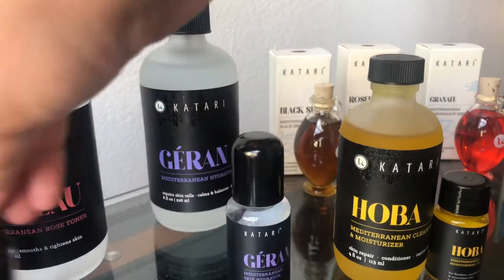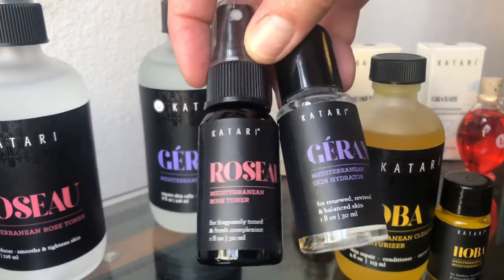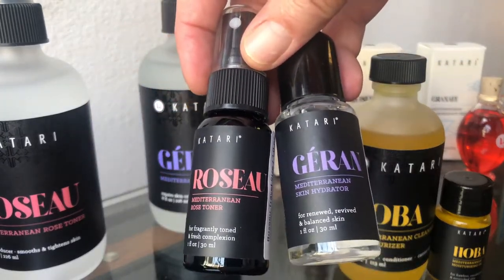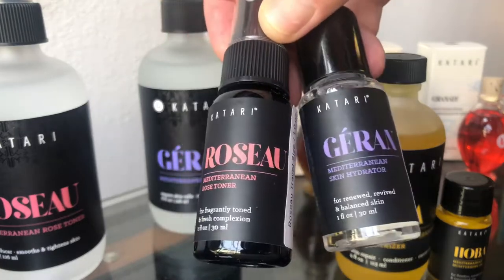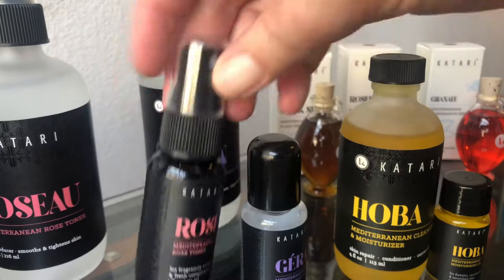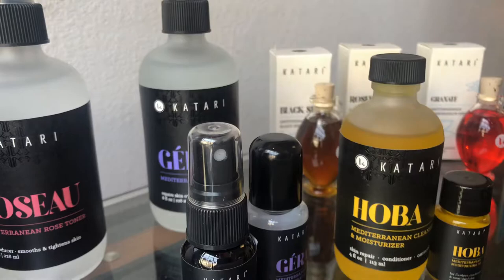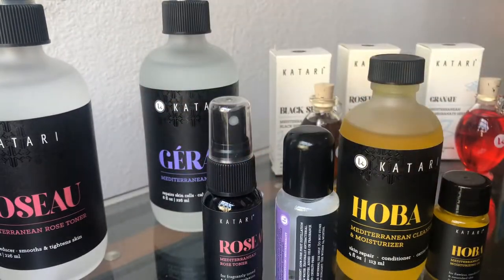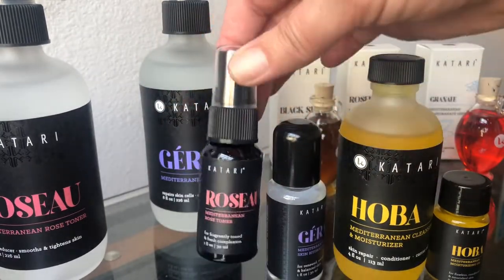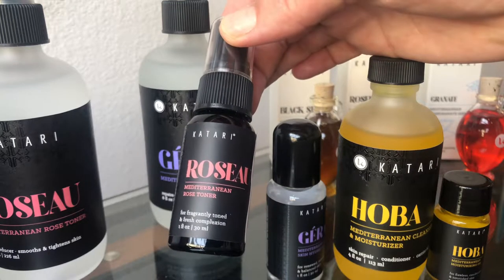We talked a little bit about using water to hydrate the skin. These are two waters that come in the Qatari line — there's the Rizzo, which is rose, and here's the Geranium, Geron. The difference with this versus a typical rose water is that most rose waters I've used are called hydrosols — that's the water that's left over after the oil is taken out, and they sell that.